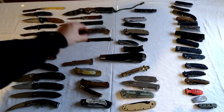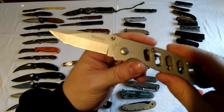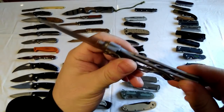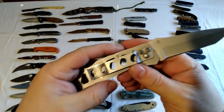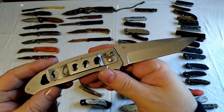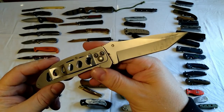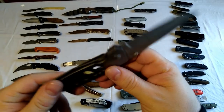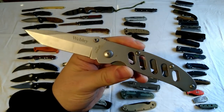This is a Webley frame lock knife - bought years ago. A lot of these I've had for a long time. This was a birthday present I think. Very nice sturdy knife but I don't really like frame locks that much.